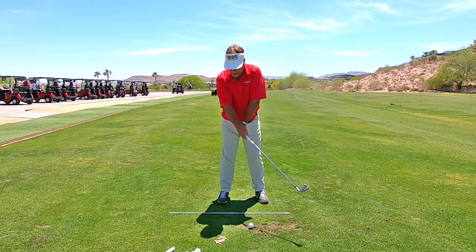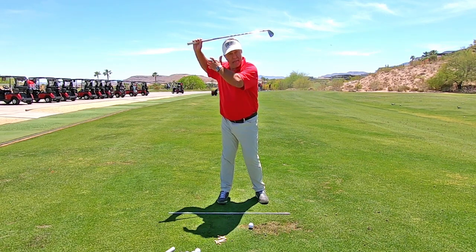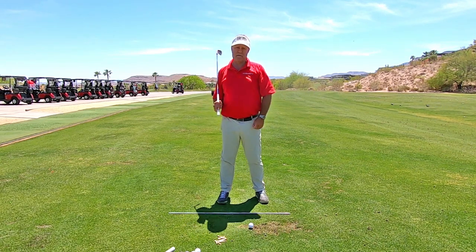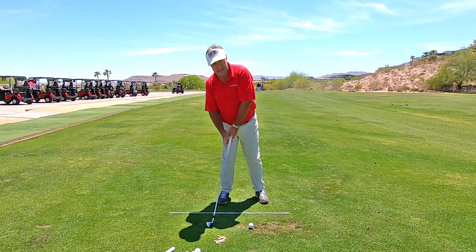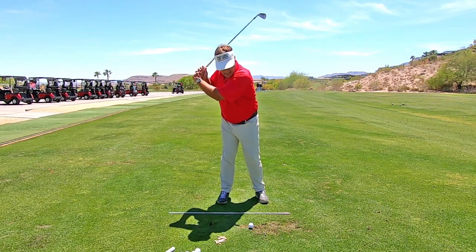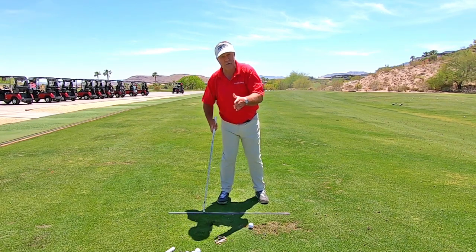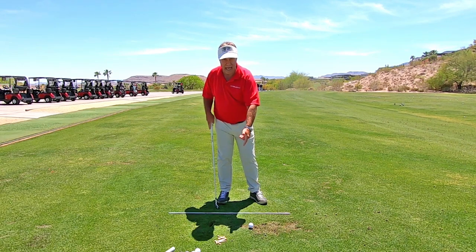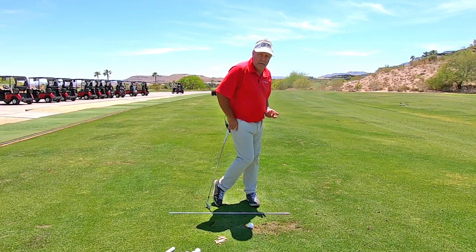So you've gone like this, you're getting ready to go, you're up at the top like this. What does the average person do? They pull their arms down to try and hit the golf ball with their arms. If you're pulling your arms down, you're going to get stuck on this back foot sometimes and hit behind the ball. You have too much weight on your back foot at contact.